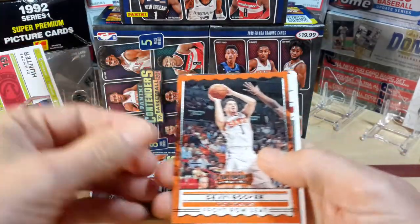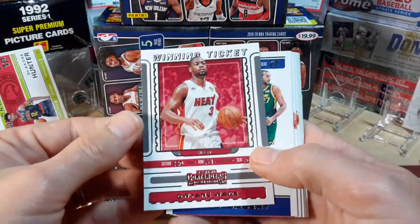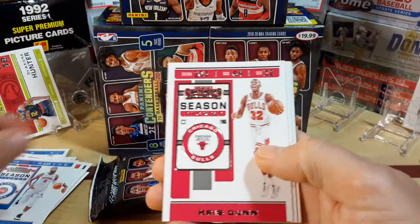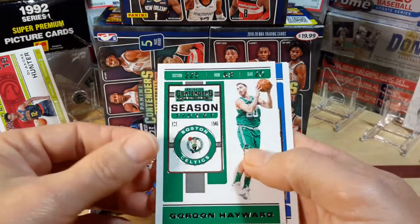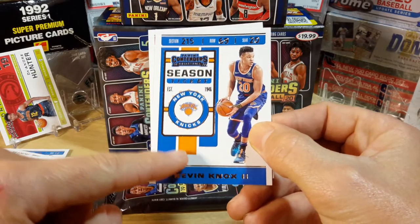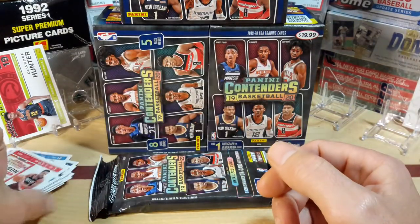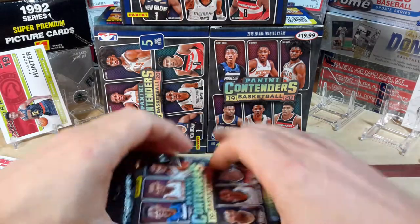We'll set Deandre Hunter off to the side as a rookie. Then Devin Booker front row seat, Dwyane Wade, John Wall, Deandre Drummond, Chris Dunn, D'Angelo Russell, Michael Porter Jr., Gordon Hayward — every time I look at these cards I think there's a relic because of that little cutout, but it's not. Kevin Knox, CJ McCollum. So we got one rookie out of that pack — Deandre Hunter. Could be better, but I'm pleased with that.